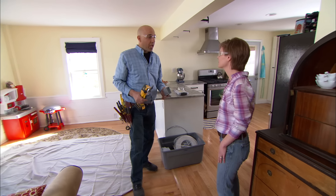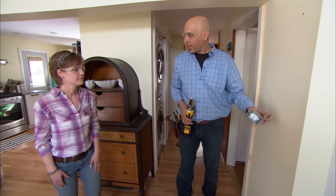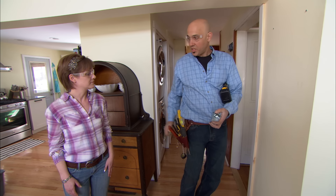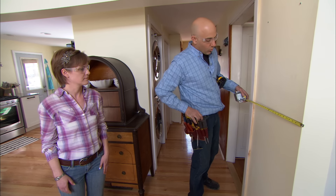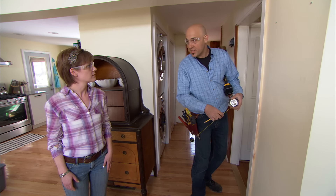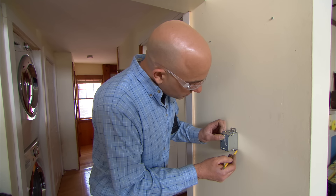Now we need to get a location for your switch. What I was thinking was over here on this wall, right here. That would be perfect because then we can turn the light on when we come in the back door. So we need to get the location. The centering is right to left in this space — you've got two feet, so right around one foot should be good. Now, what about height? Height is 48 inches to center. We'll go right from the floor, and that's 48. Trace the box and cut it out.